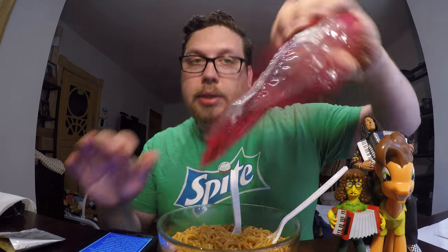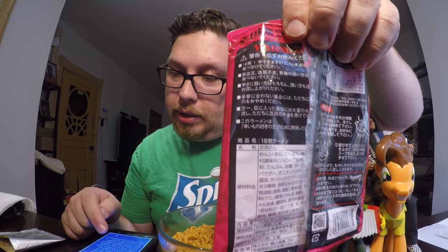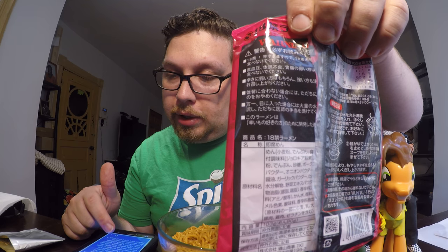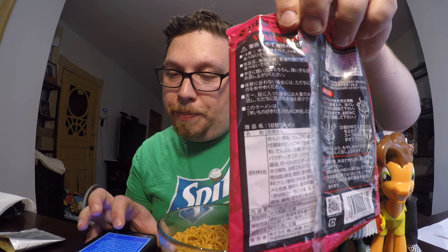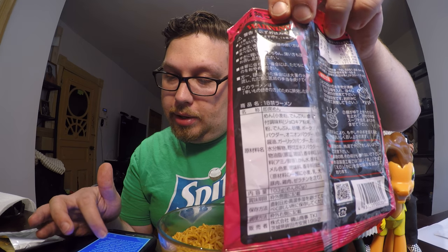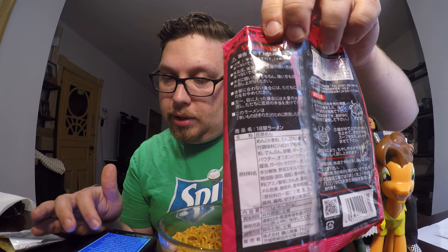This is the ingredients here: curry powder, sugar, pork, onion, soy sauce, animal fats and oils — and the translation says 'delicious chicken fat.' It also contains pork, chicken, milk, soy, curry, and onion.